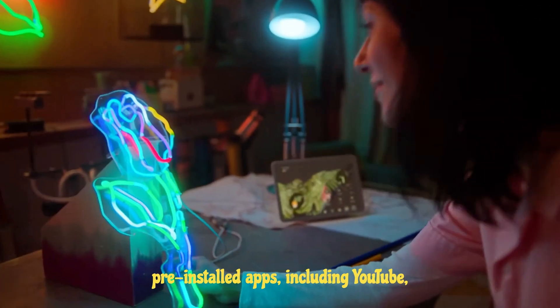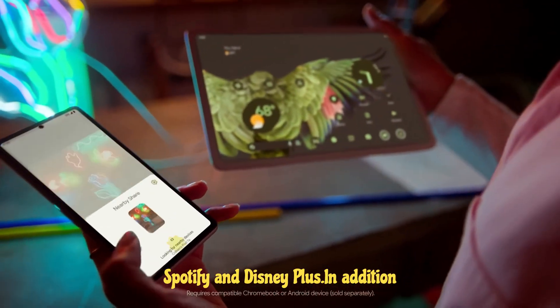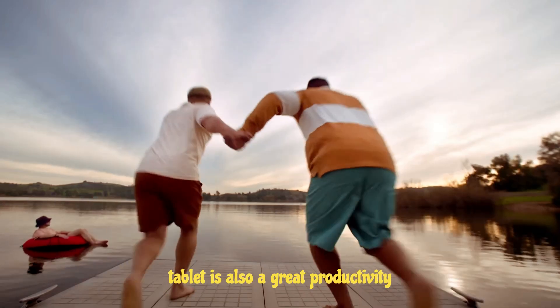The tablet also comes with a number of pre-installed apps including YouTube, Spotify, and Disney+. In addition to its entertainment features, the Pixel tablet is also a great productivity device.